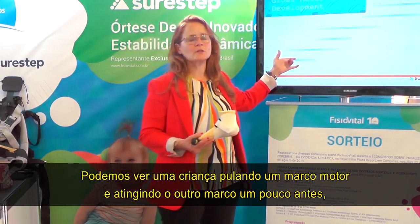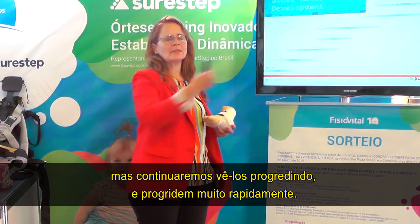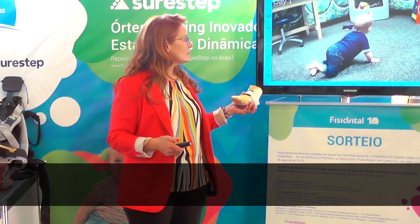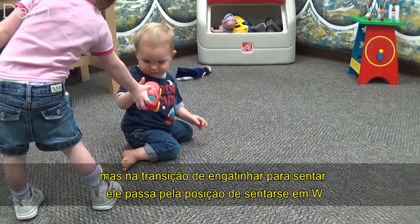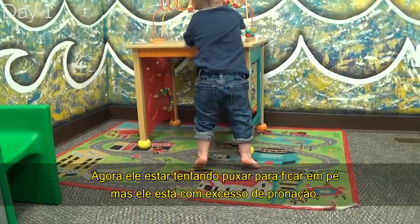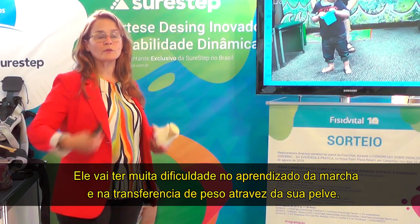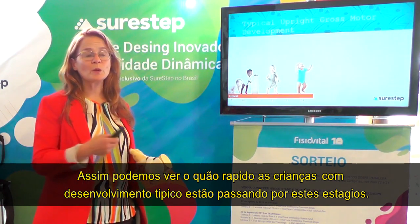We may see a child skip one motor milestone and have another a little earlier, but they progress very quickly. Now watch our little guy who has excessive pronation. He's crawling, but he doesn't have postural control yet — his back is really arched. He's able to sit, but he went right into that W-sitting position when he transitioned from crawling to sitting. Trying to pull to stand, he's in excessive pronation and will compensate — he might move to the toes, because that gives a more rigid foot to stand on.